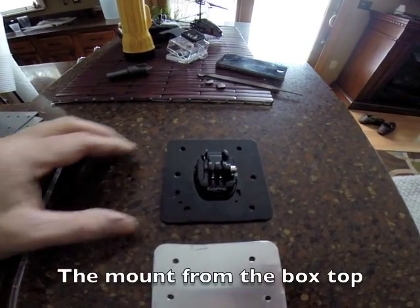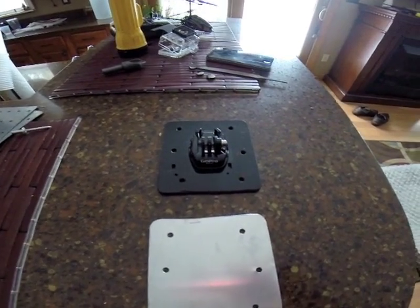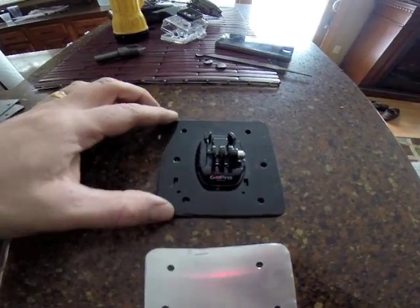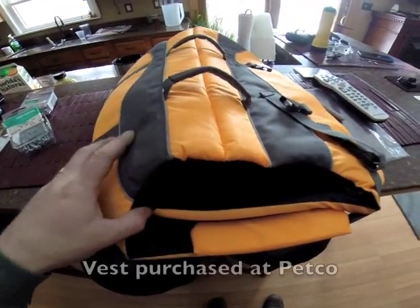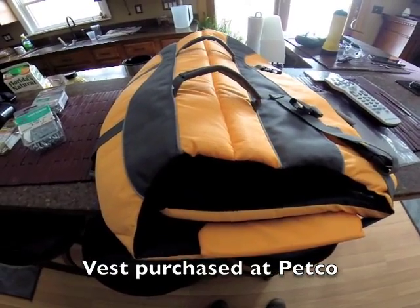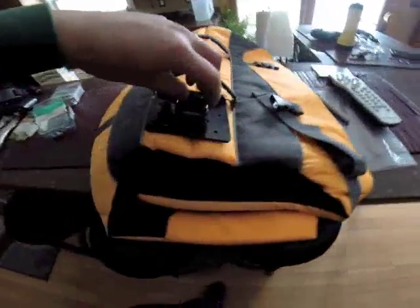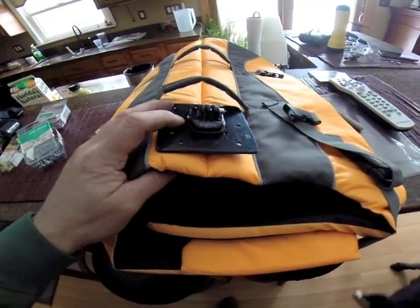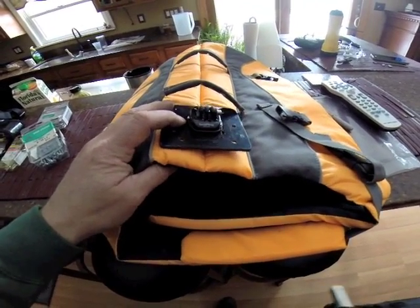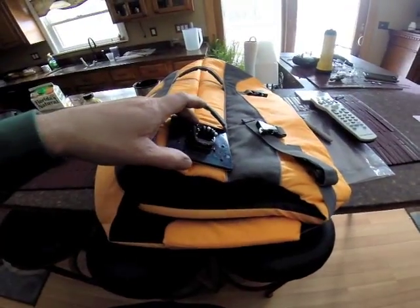I'm using the original GoPro mount that came with the camera. I drilled six holes into that plate. I'm using aluminum plates to fasten onto this life preserver for the dog and mount the GoPro camera on top of it. I was gonna use rivets but couldn't find my proper gun, so I'm gonna use screws and mount this like this with one of the plates on this portion.